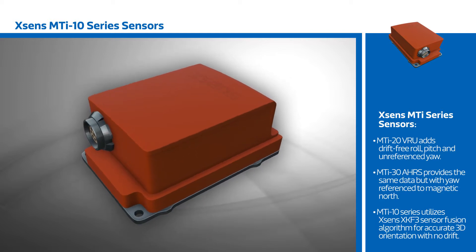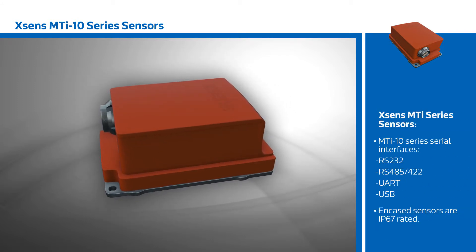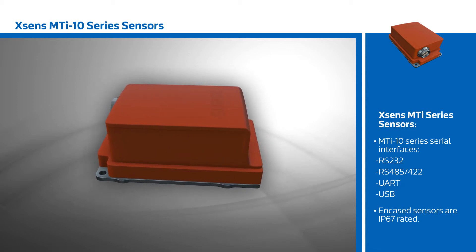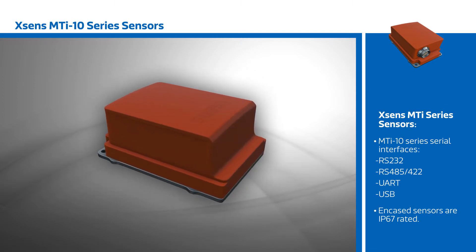The MTI 10 series utilizes the proven XSense XKF3 sensor fusion algorithm, providing a highly accurate 3D orientation with no drift. Data is provided over multiple serial interfaces, and the encased sensors are IP67 rated. The MTI 10 series is ideal for unmanned control, heavy industry, robotics, and other applications requiring accurate 3D orientation data.